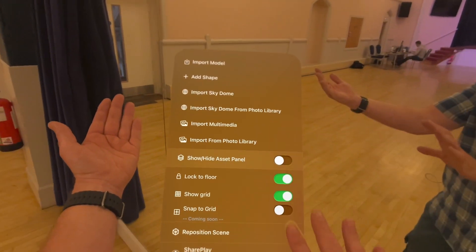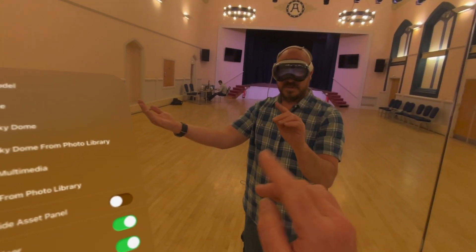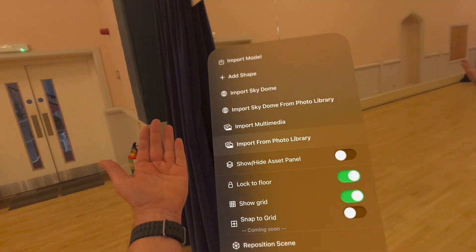Our palm menu, which we're actually redesigning at the moment — but this is the latest version. Note how it beautifully tilts towards you, it follows your face, and it's much steadier.